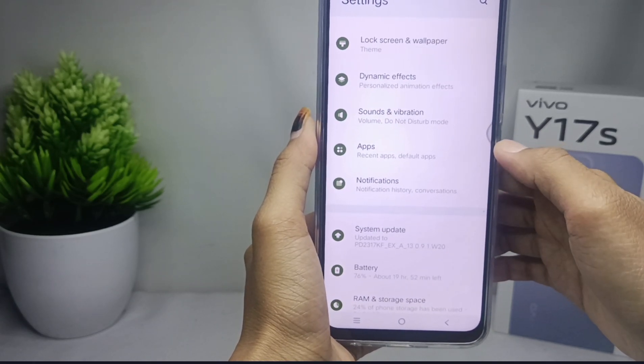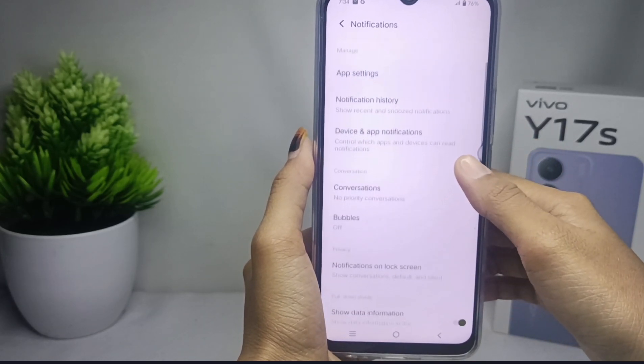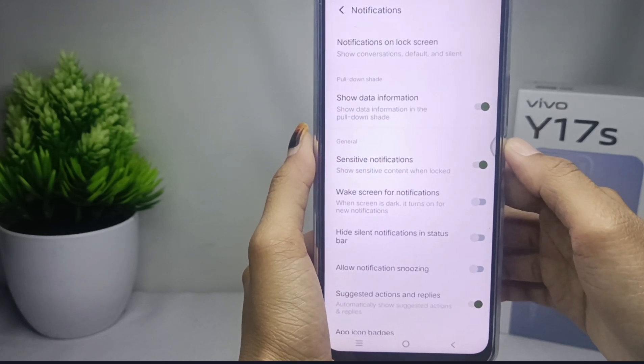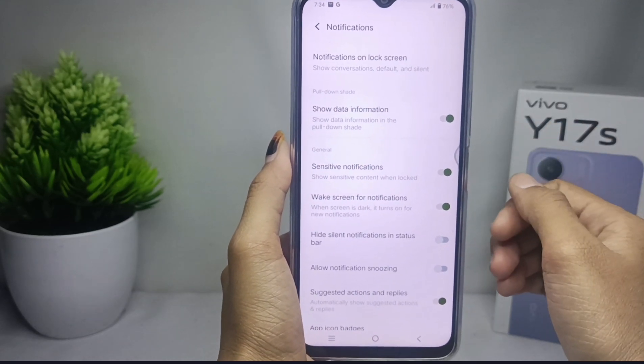After that, choose the Notifications option, then scroll down. To activate the wake screen mode, click on 'Screen for Notifications'. When you receive notifications on your device, your screen will light up.